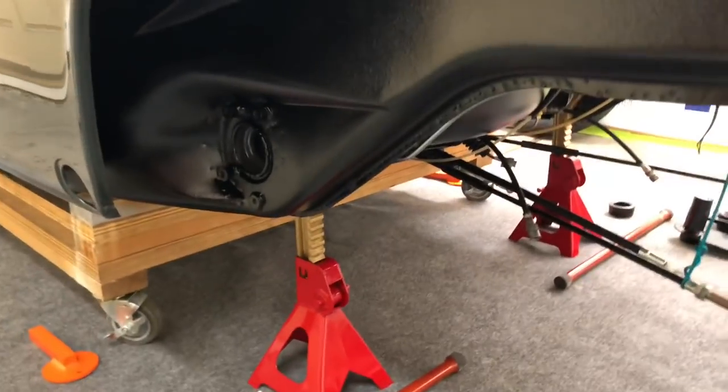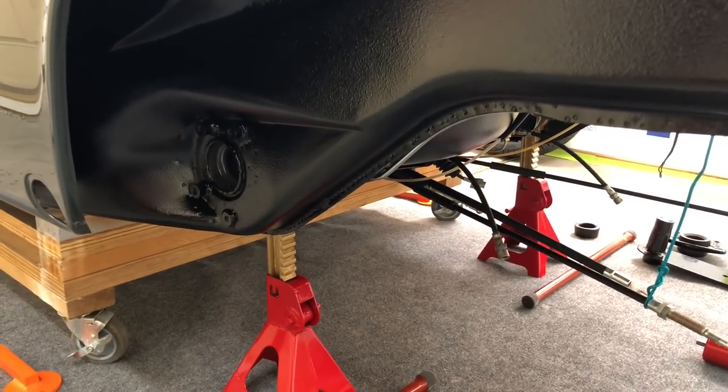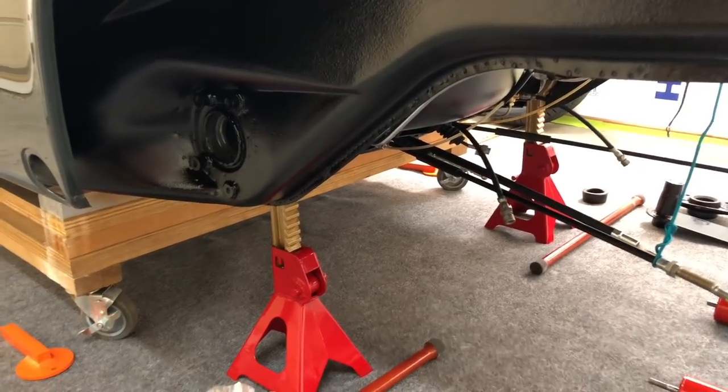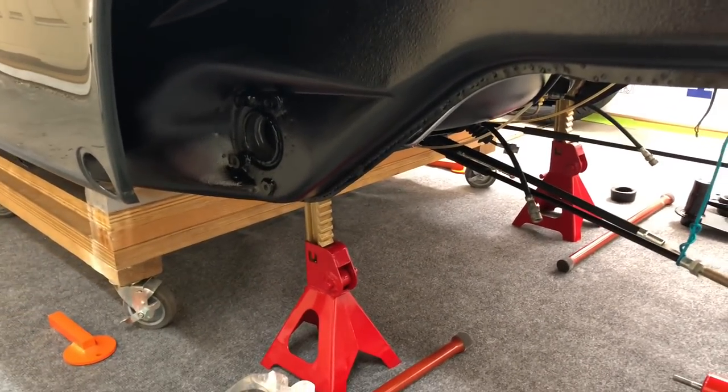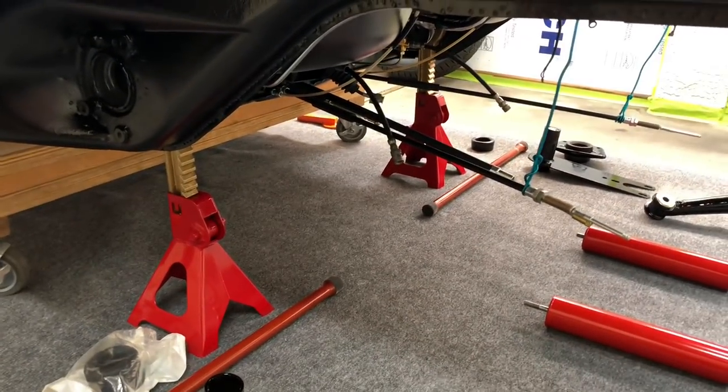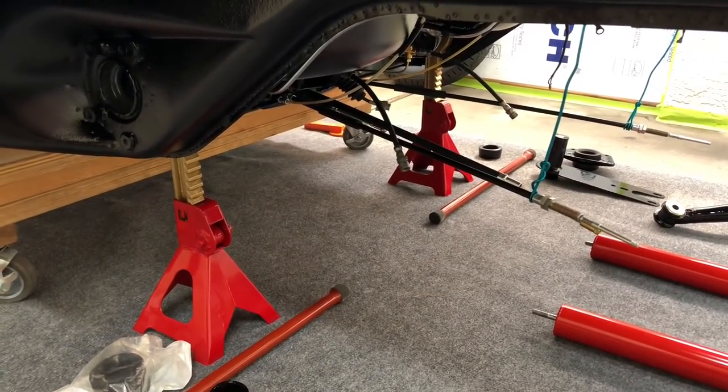What I want to do is go ahead and set up this side, roll through it, and double check everything I'm doing to make sure it's going to work out just right. Once we've got this side set up, we'll take a look at it. Then we'll go around to the other side and put it together piece by piece and break it down for you, so you can see how it assembles.